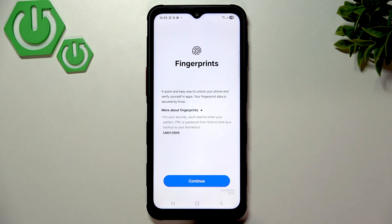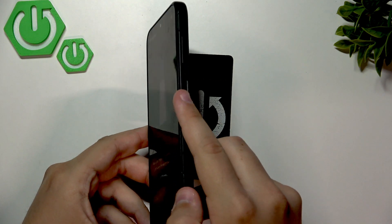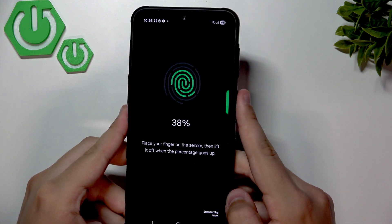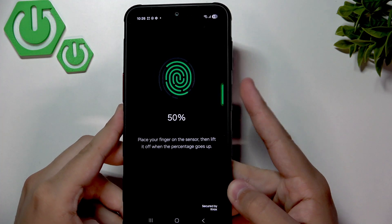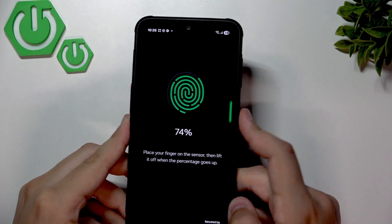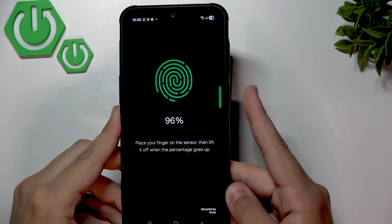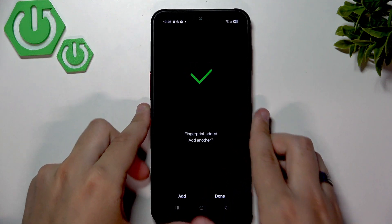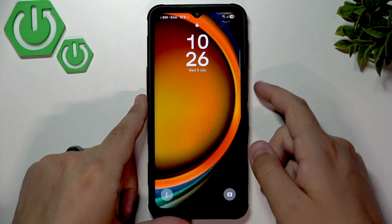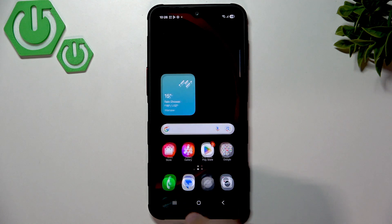Go to Fingerprints and click Continue. Place your finger on the sensor — tap it repeatedly, making sure you cover the entire finger including the edges. The fingerprint has now been added, so click Done. Let's test it out — and it went through! That's how we know we've set up our phone to be secure.